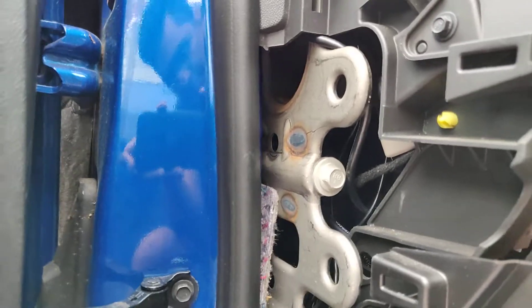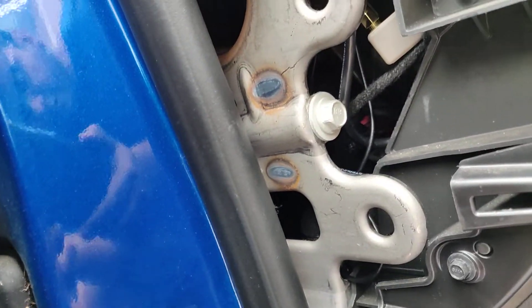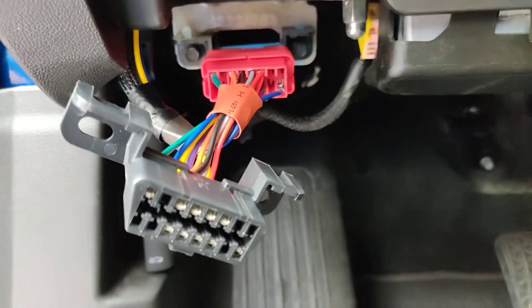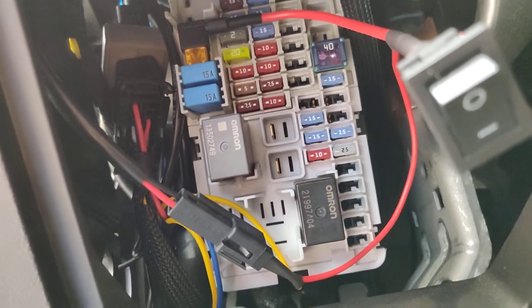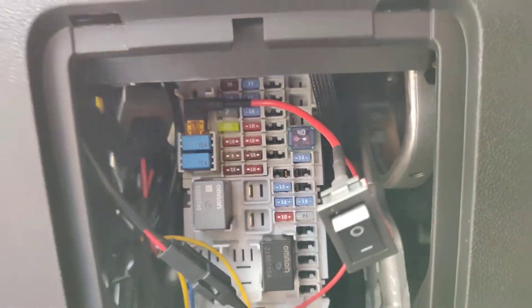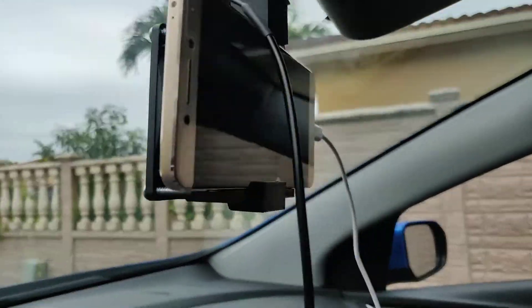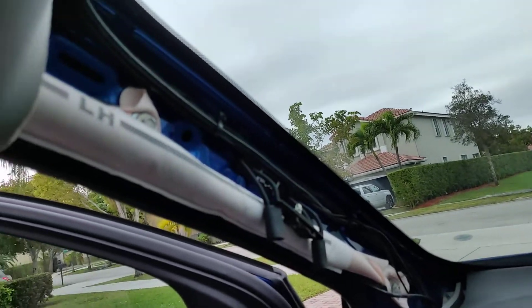When you get to the bottom area, I try to stick everything here. As you can see, the gray Panda is there, along with the old OBD reader, and I put everything in here. I went ahead and put a fan on the back to run the cable from the back — you could also use the headliner.